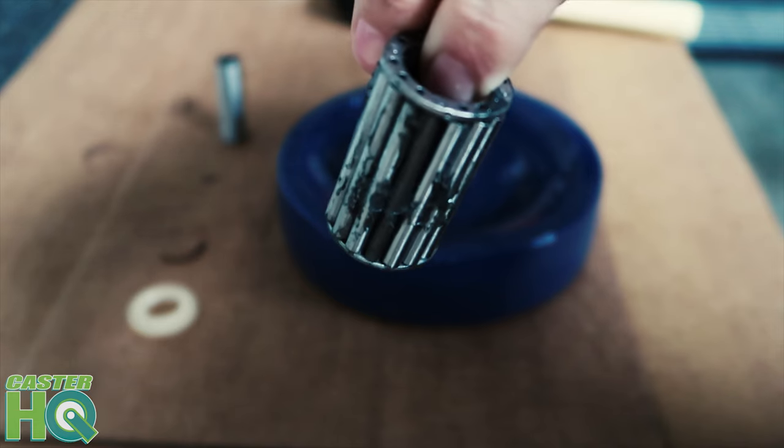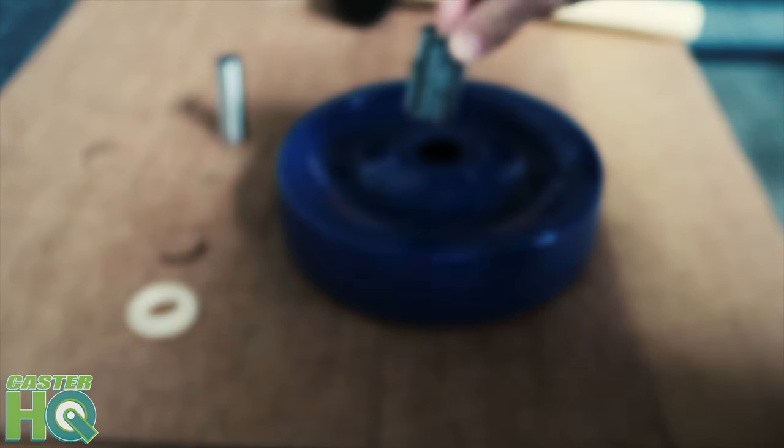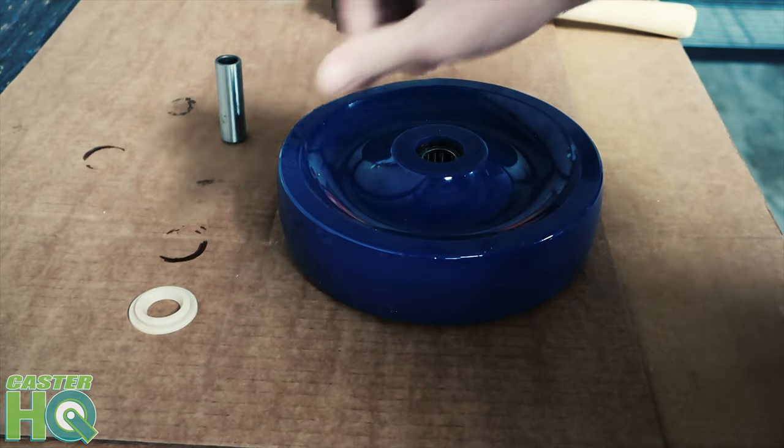As you can see, this bearing does have grease. If it's for food service or a clean medical application, you can request us to degrease the bearings prior to installing them.